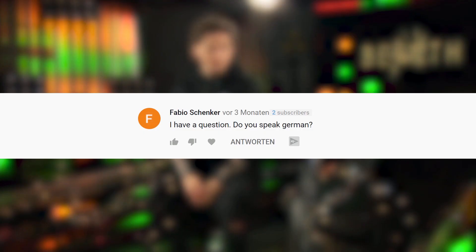The next question is from Fabio Schenker: 'Do you speak German?' Yes, I speak German. I will post a shocking reveal of my German talking voice when we reach 300,000 subscribers — just kidding of course. Vielen Dank und liebe Grüße!